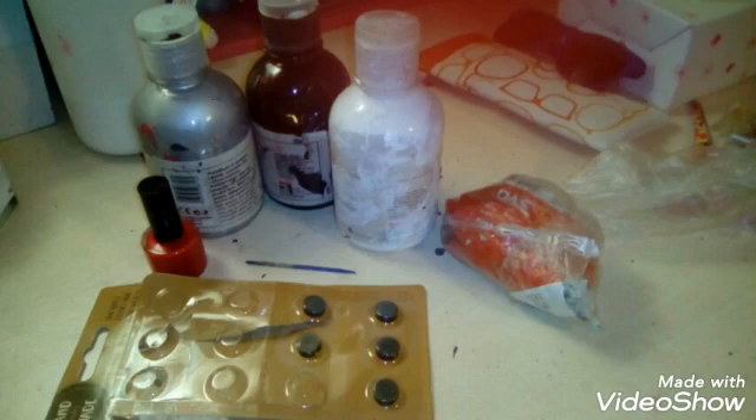I found these round magnets which are perfect for this project. I use red nail polish, white, silver, and black acrylic paint. We're also gonna make a little tool for the dots by using some clay and a little toothpick — this is optional but I really recommend it.